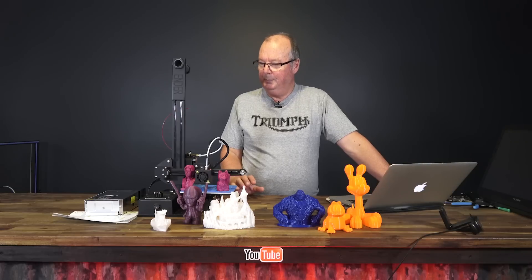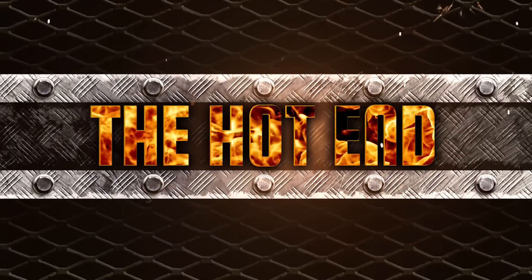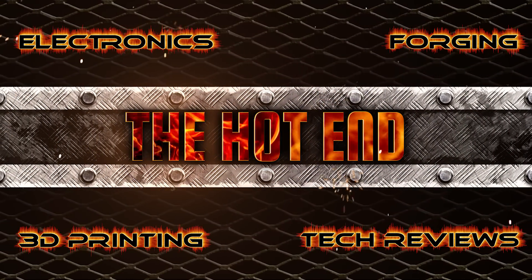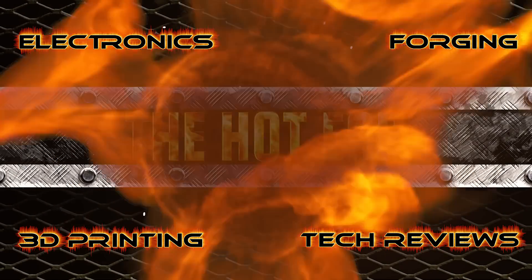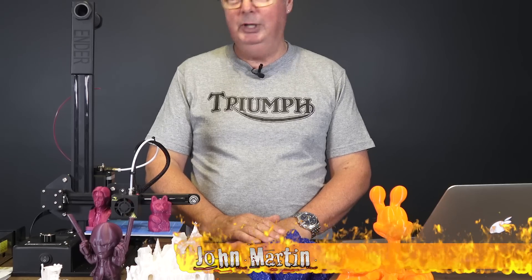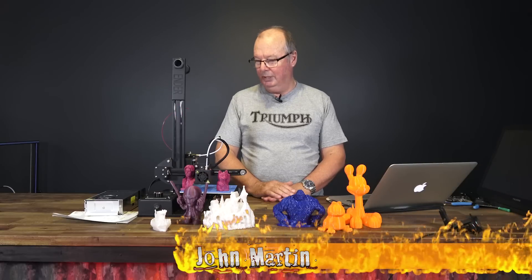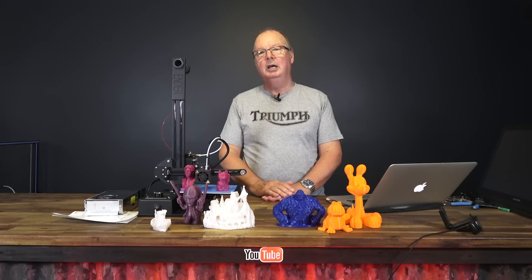G'day, John for The Hot End again. Another printer review. This time we're looking at the Ender 2. What a cute little printer. I really like this printer. We did a video earlier about the assembly and first look at the Ender.